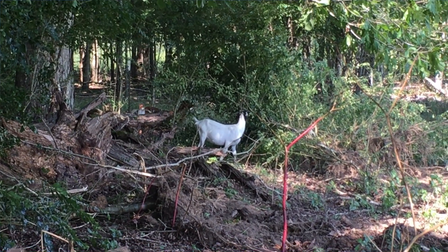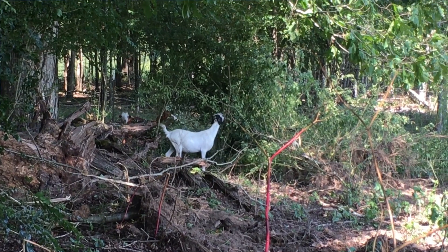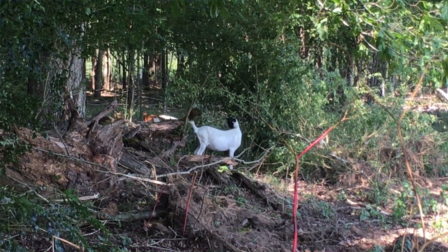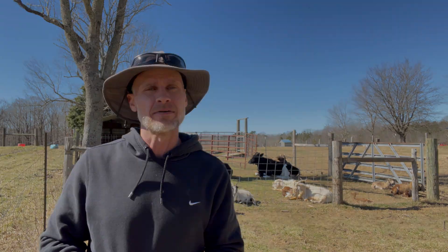One of the advantages of running goats with cattle is that goats are browsers and they prefer things like saplings, hedge bushes, privet, and blackberry bushes — things that cattle don't always utilize. Cattle prefer grass, but goats prefer browse. Therefore, many people will put goats in with their cattle to control saplings or bushes growing up around fence lines and throughout the pasture. This helps utilize your property a little bit better.